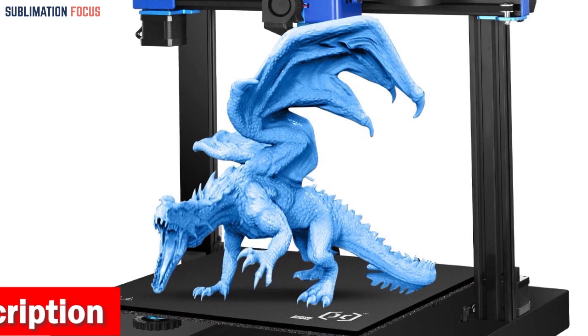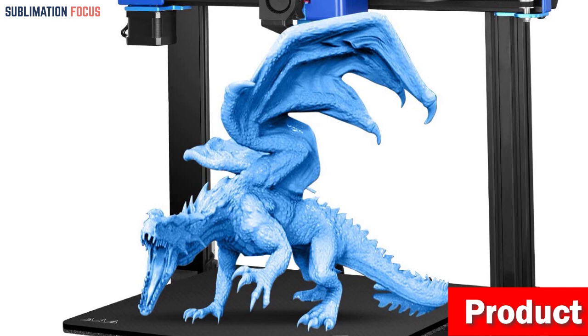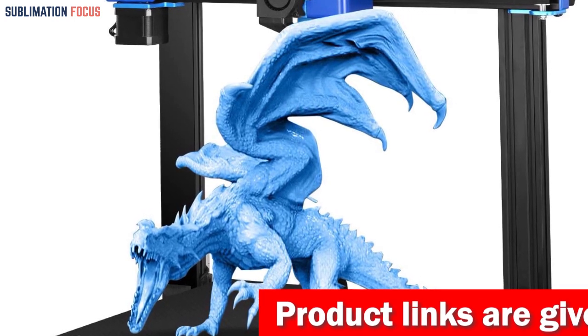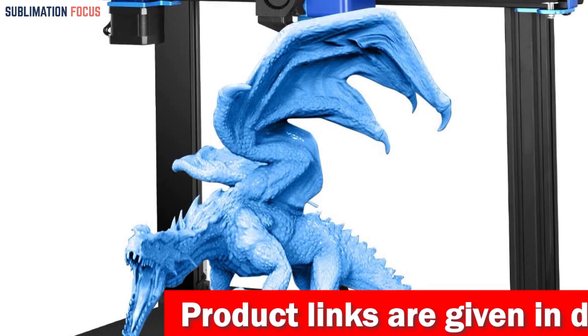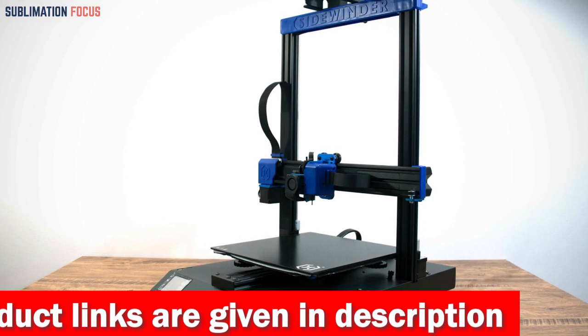But that's not all — this printer has your back with its automatic bed leveling feature. Just relax as the Sidewinder X2 intelligently adjusts the hotbed before each print. And thanks to its rapid heating capability, reaching 110 degrees Celsius in just two minutes, you'll be diving into your projects in no time.